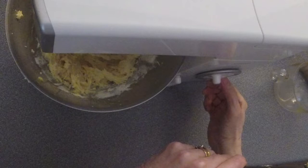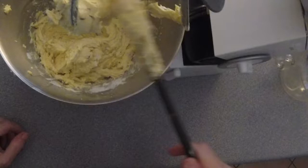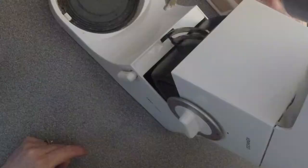One more stir just to combine. Let me get this mostly back in the bowl. And now I'm going to attempt to get the bowl loose, which is often a difficulty — but that time it worked for a change.